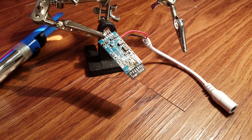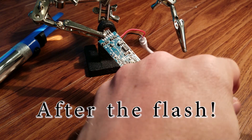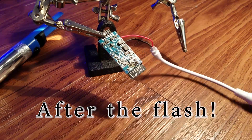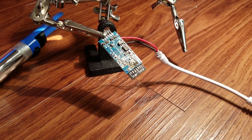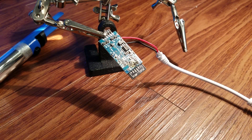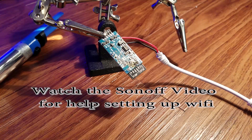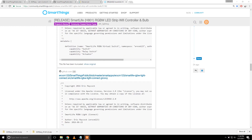Once you have your Aurelix disconnected from your FTDI adapter, go ahead and plug it into power and it should now broadcast a Wi-Fi signal. You can then go on your smartphone, tablet, or your PC and get that set up. Within SmartThings, you will need two different device types and a smart app.